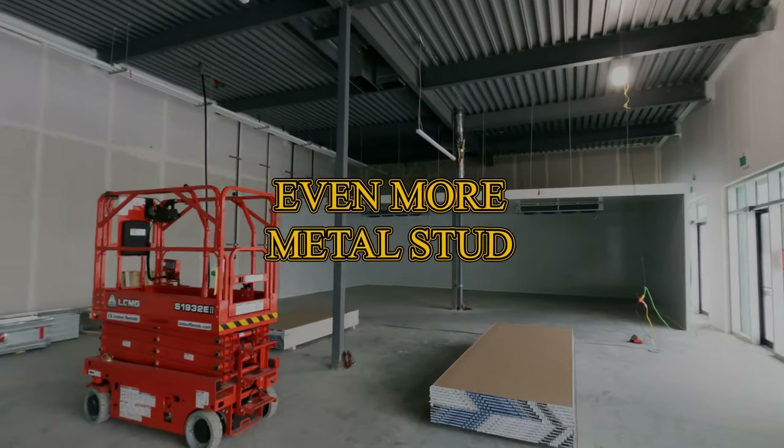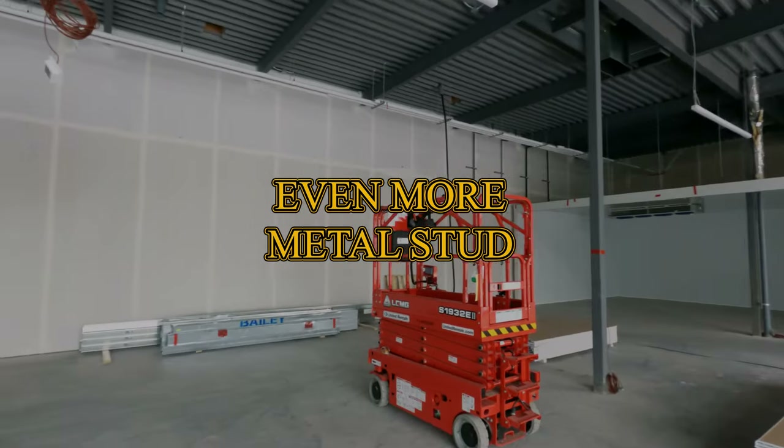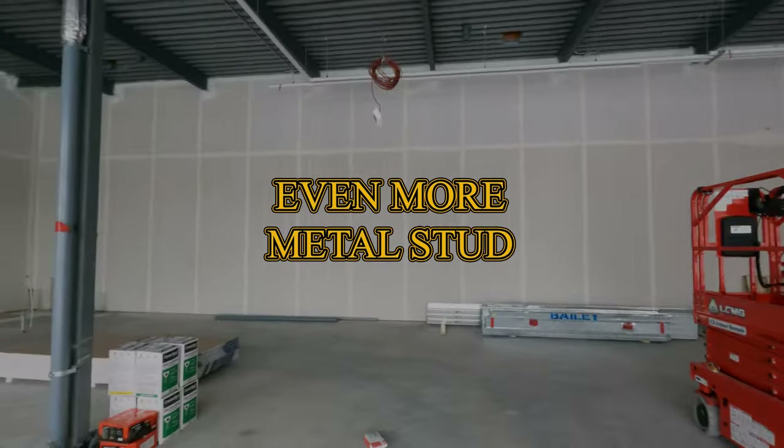Alright construction cronies, welcome to another video. This is going to be a little bit of a different video, but it's all metal stud framing.